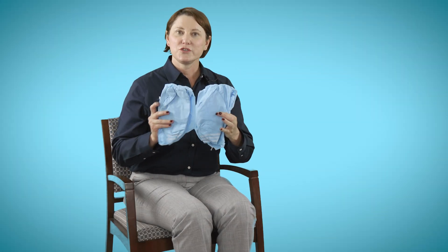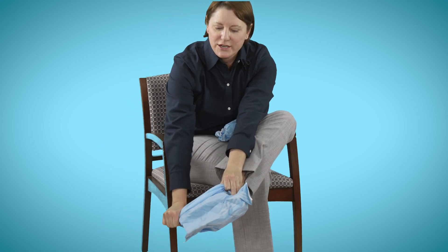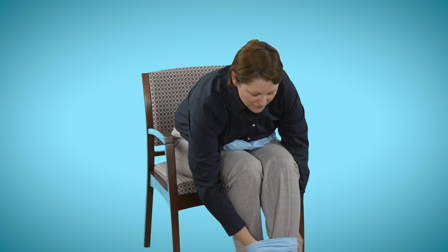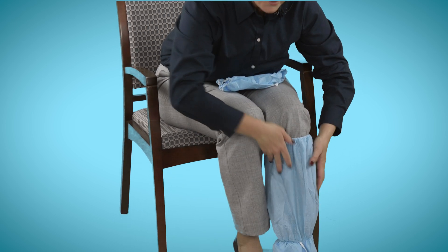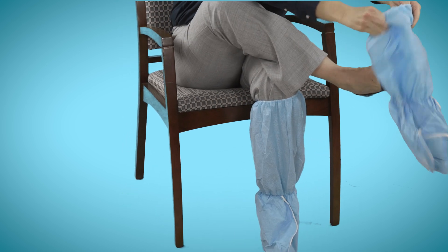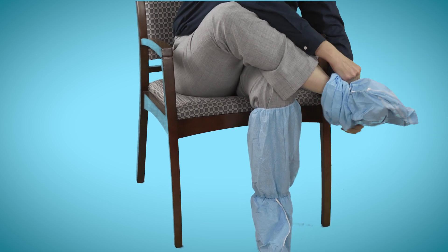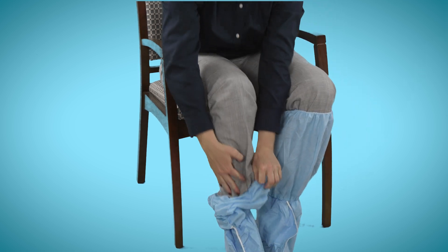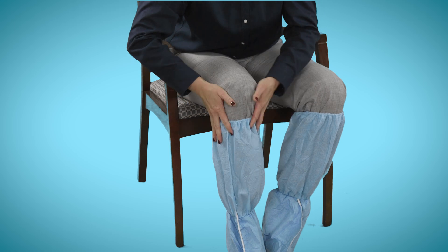These are boot covers — you'll have one pair. Start by putting these on one by one. Remember, you can put on PPE without a buddy. Put it on at your desk outside the patient's room. Make sure when you put this on that you tuck your clothes inside and pull the boot cover up just below the knee. Repeat on the other foot, tucking your pants or scrub bottoms in and pulling up all the way to underneath the knee.